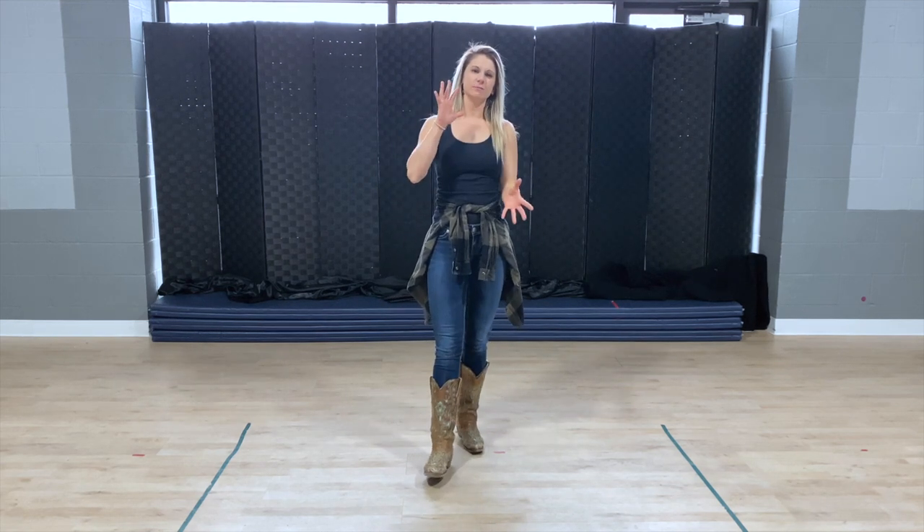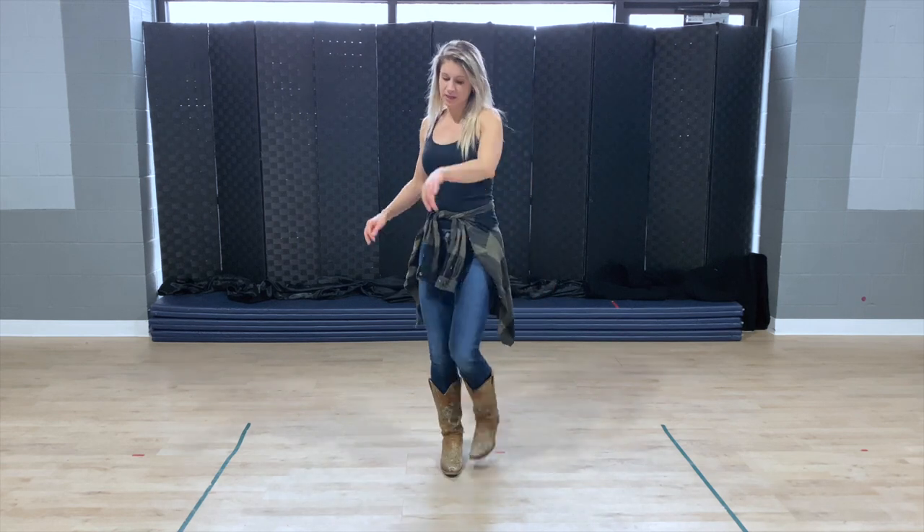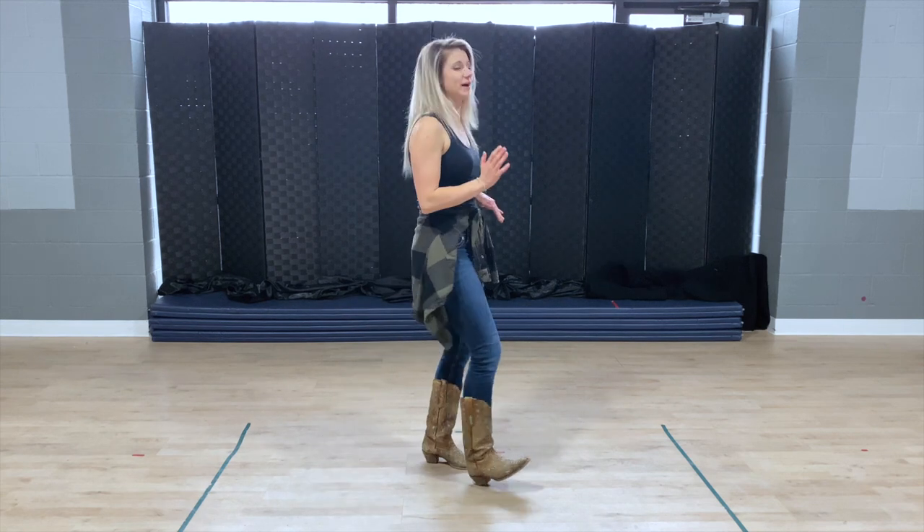Nice job everybody. Now that you have learned all 32 counts of this dance, there is one restart, and you can hear it in the music — it's going to happen at two minutes and 30 seconds. The music is actually going to change; the bass is going to drop a little bit. You're going to be doing those heel swivels just twice in a row. So where we normally go heel, twist, coaster step, heel, twist, coaster step — during that restart, you just go right back into that again. Watch for that at two minutes and 30 seconds; you'll hear it in the music.